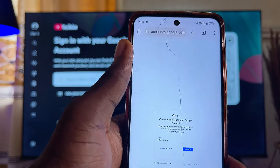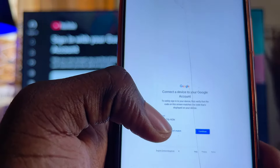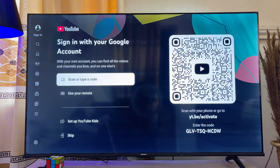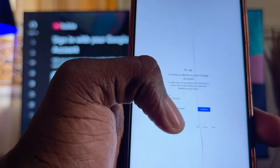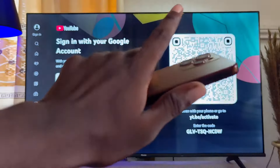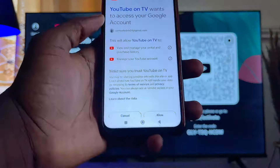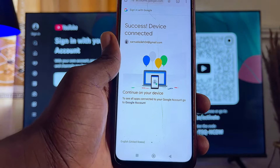Confirm that the code displayed on your mobile phone is the same as the one displayed on your Fire TV Stick. You can see that they are actually the same, so go ahead and click Continue, then select the email you want to sign in with. Scroll down, click Allow, and your YouTube account will be signed in on your Fire TV Stick.